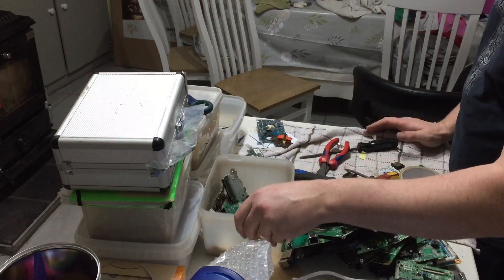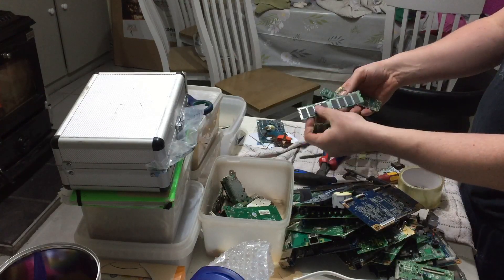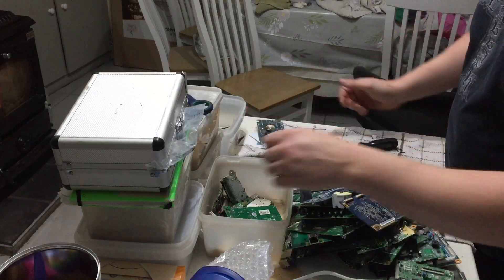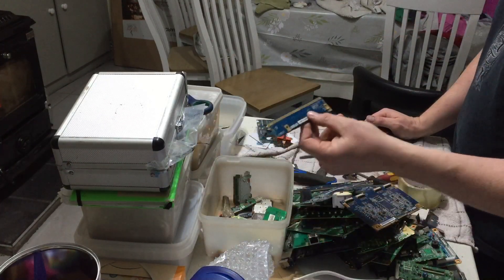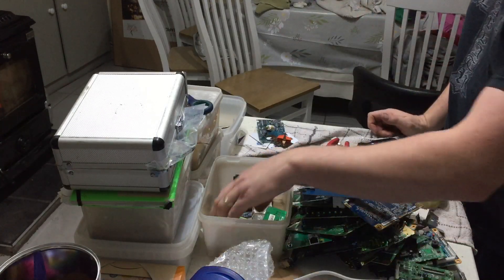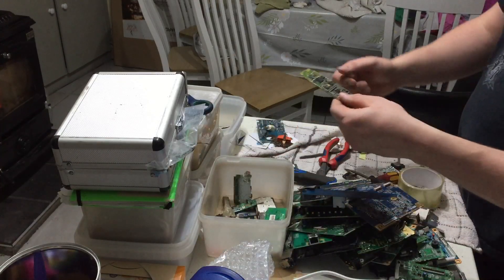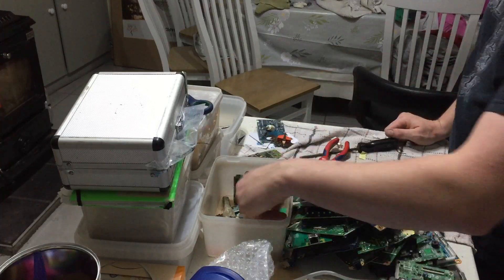I'm just going through the box here. I have a few more with some RAM — nice RAM chips, very good gold quantities in them. We'll strip them apart. This is another one I'm putting as a lot — maybe I'll put them as 3 or 4 kilo lots of gold recovery stuff. And another nice little board here — put that aside and we'll be stripping that.